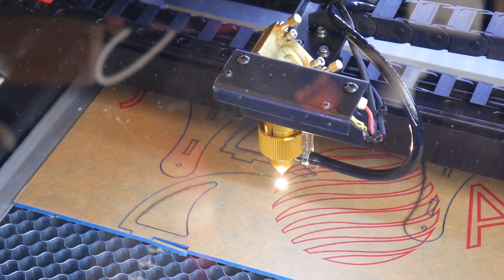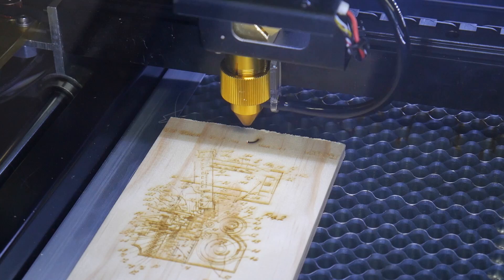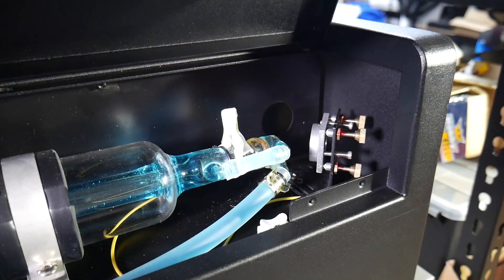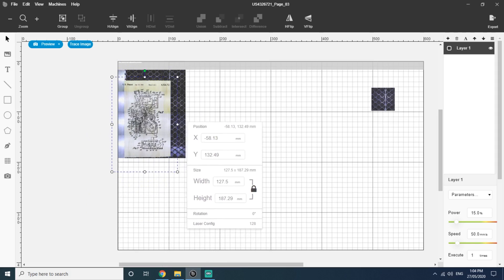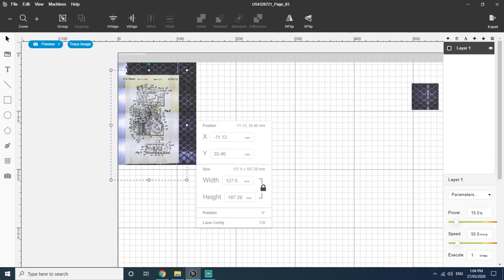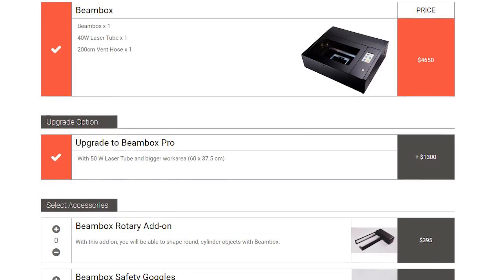In this video, we're firing lasers with the Flux Beambox Pro — a capable laser cutter with a 50W CO2 glass tube, decent cutting area, and some clever features. But is it worth the $4,000 US dollar price tag? Let's get started.